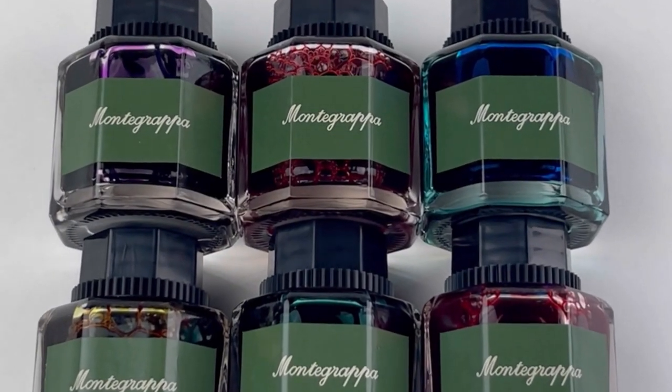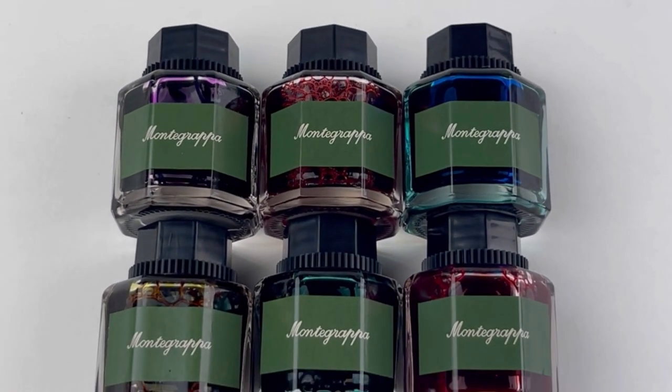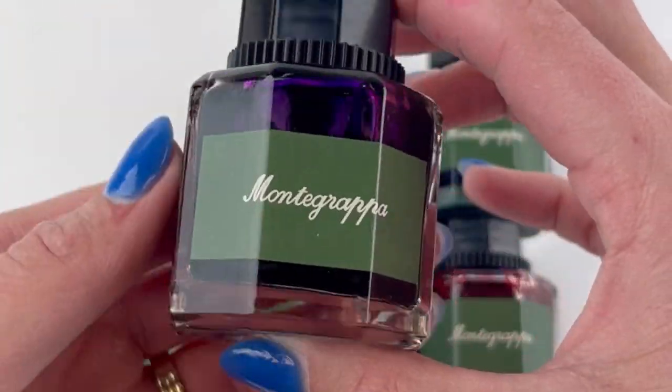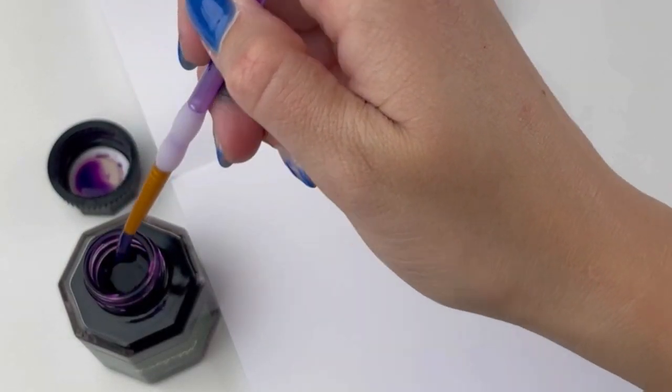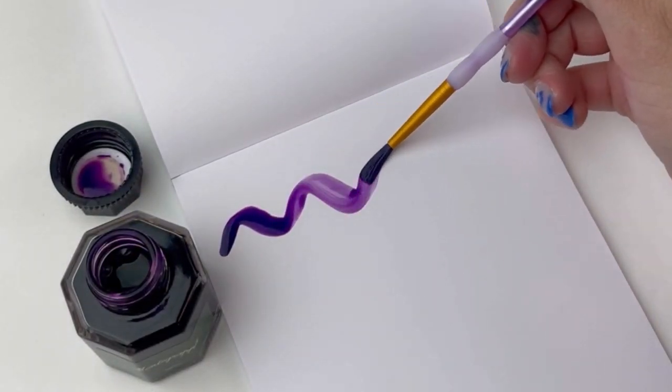Montegrappa's 50 milliliter bottled ink collection just got here today. We got six colors in this collection and we are so excited about all these amazing colors. We're going to do ink swatches of all of them and writing samples as well.